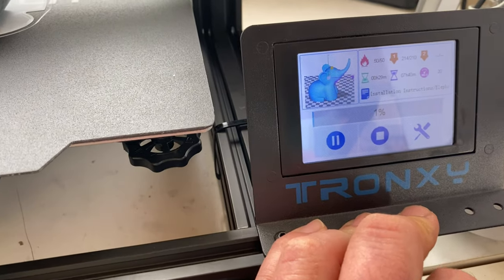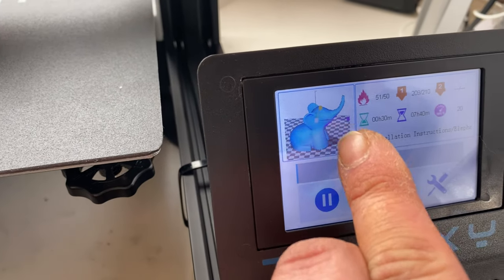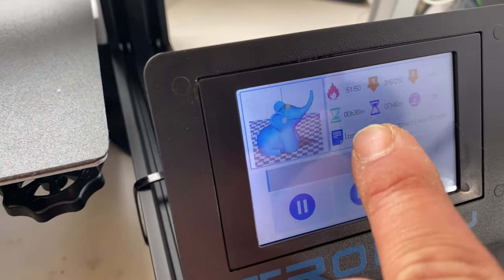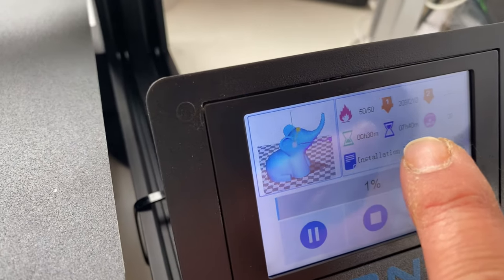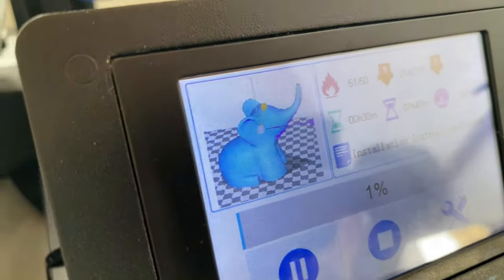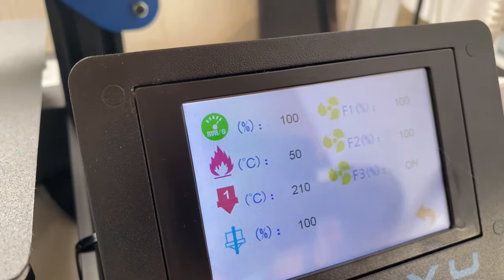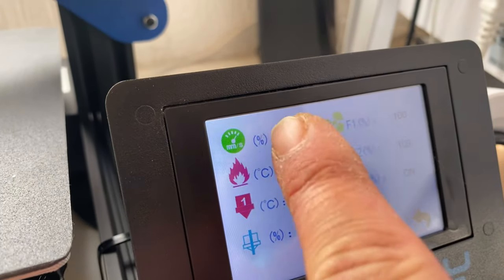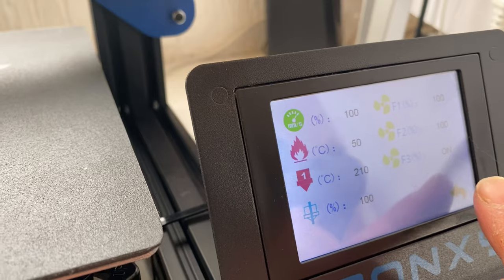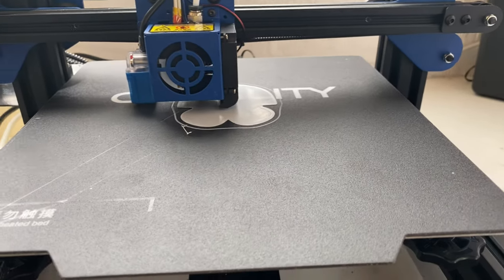It's got nice touch controls, and one of the included test files is an elephant - it even shows you what you're printing on the display. There's a nice clear display showing build plate temperature, hot end temperature, time elapsed, remaining time, the file you're printing, percentage completed, pause and stop buttons, and options to change fan speed, print speed, hotbed temperature, nozzle temperature, and flow rate.